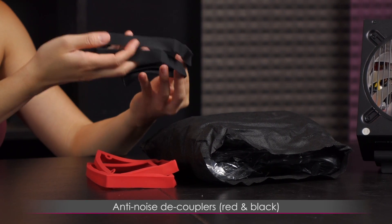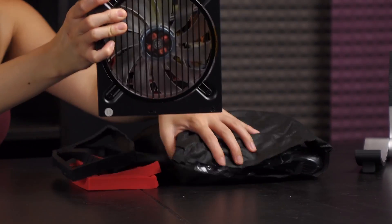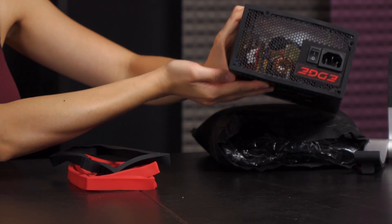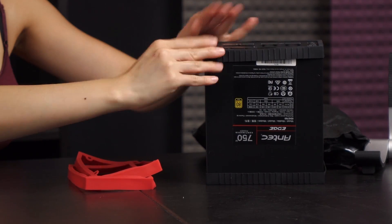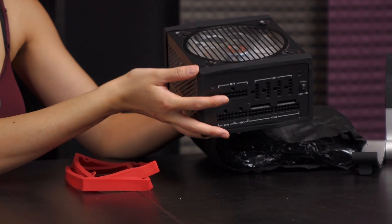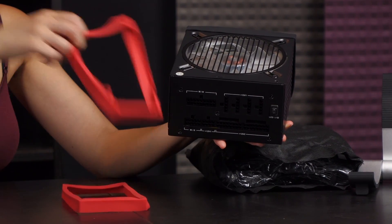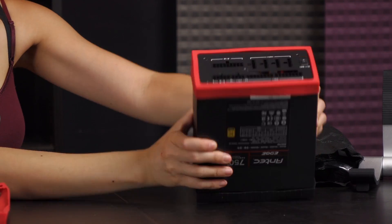These covers — called anti-noise decouplers, though I'll just call them anti-noise rubber strips — are something I've only seen once before. You place one on the back of the power supply, matching up the holes for the screws, and the other goes on the side. They're really easy to take on and off, which is great. You can even get a red set or mix red and black to match your build theme.